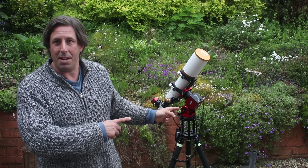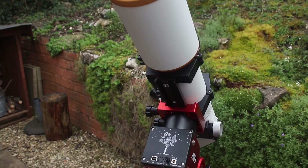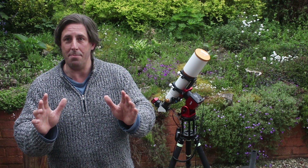So this is my new mount I've been sent to play with. This is an AM3 mount, it's from ZWO. I've been sent it by First Light Optics, who've sent it on behalf of Astronomy Now for me to review, so I can tell you how well it performs.